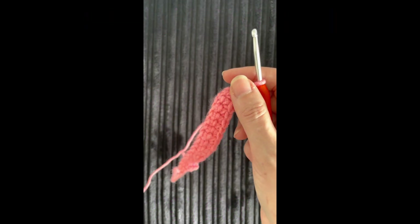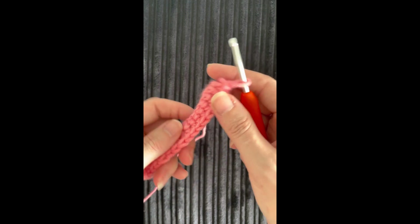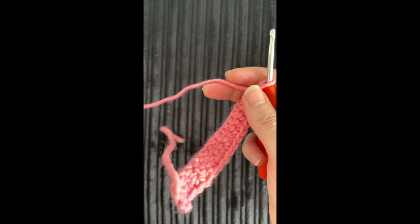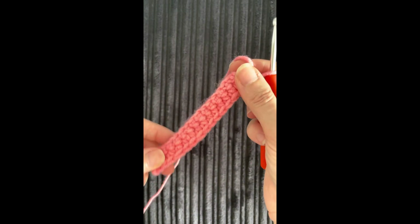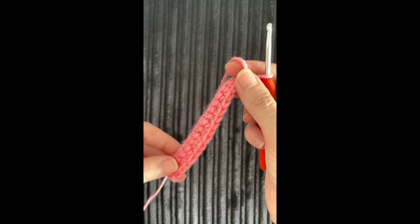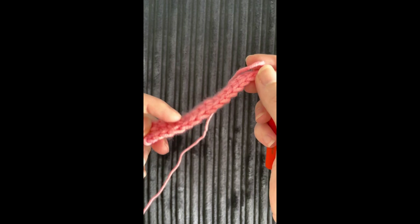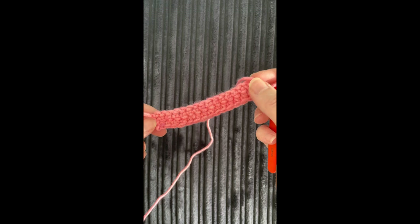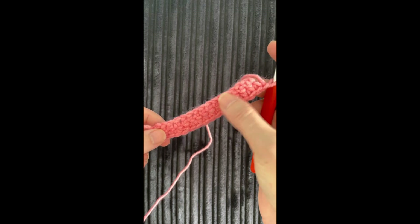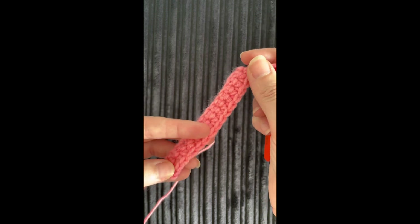Hi everyone, welcome back to Shell Start Stitches. This is going to be another how-to video to show you some stitches. Today I've already prepped a little bit here in rows. I'm going to show you a double crochet, which is a DC — and again, this is UK crochet terminology. I've already done a couple of rows here, starting with a chain stitch which I showed you in a previous video, and I've just built up a few rows so you can see it easier.